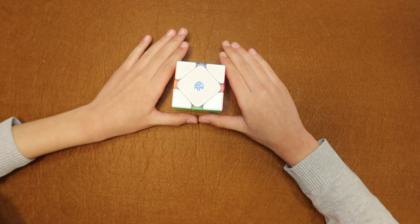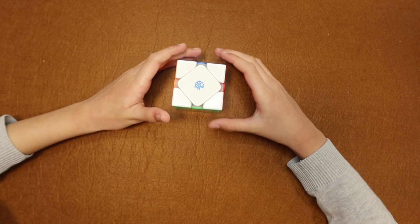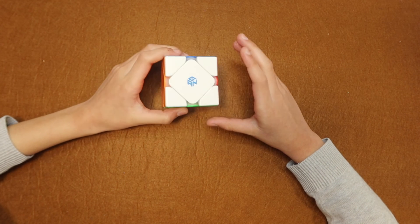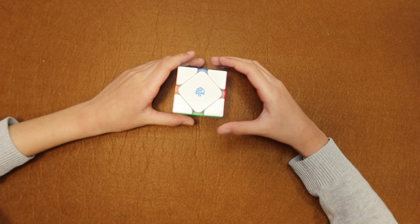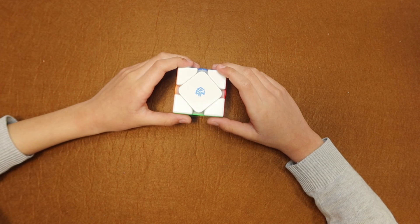I hope you learned something new. Be sure to share this with other people because they might also want to learn this cube. Please share and like if you want to see more. Bye!